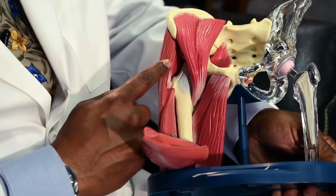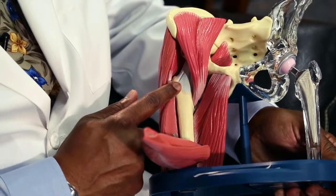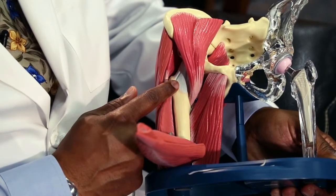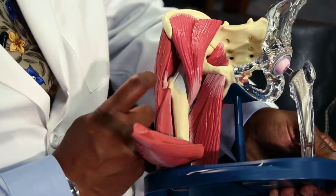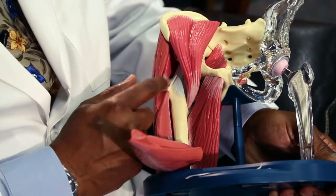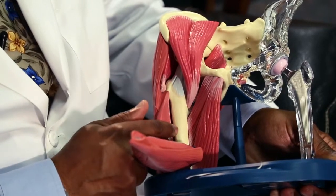A second set of muscles are identified, separated, and then we can work on the hip. The HANA table is valuable because it allows us to rotate the extremity to gain access to both the socket as well as the femur.